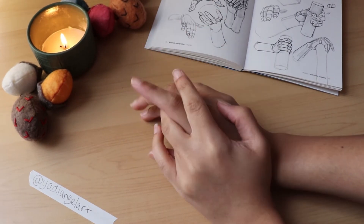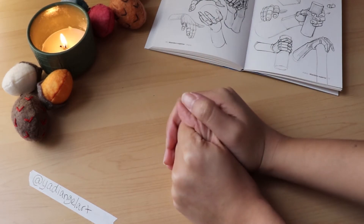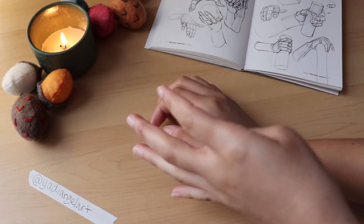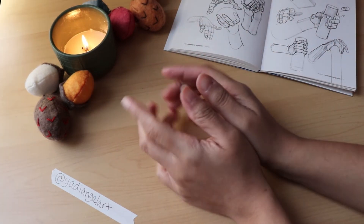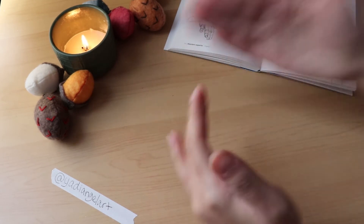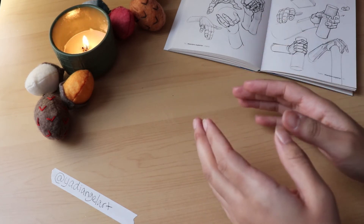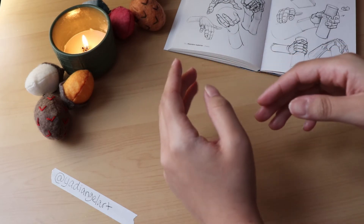Before I get into the specific speed paint, I wanted to share some of my basic tips that I think about when I'm looking at hand references or when I'm just trying to consider the hand pose I'm trying to recreate. For me, when I draw hands, it's kind of different based on the pose I'm trying to recreate. The first thing I try to think about for most hands is the flow of the hand, and this is really useful when you're doing more semi-open hands.